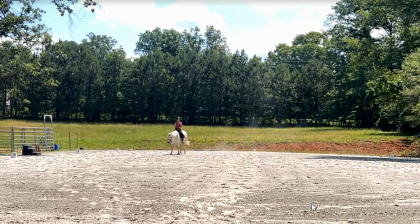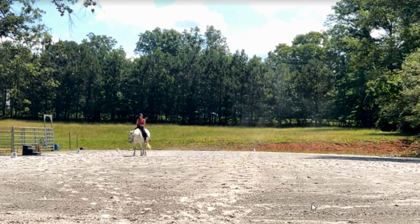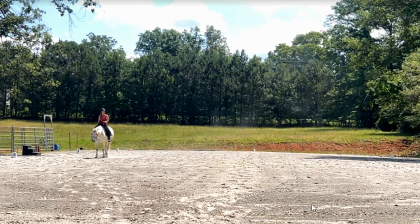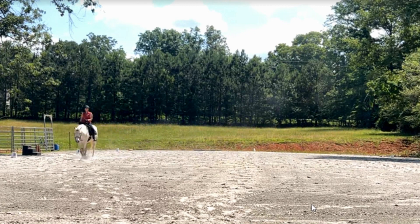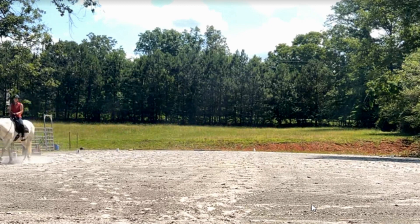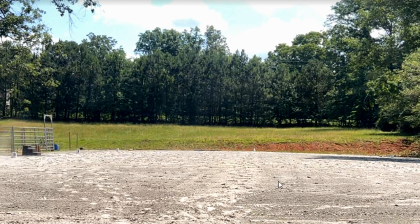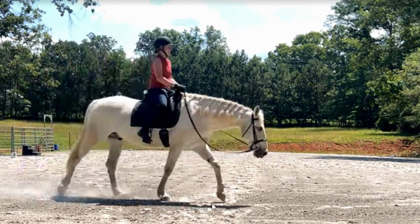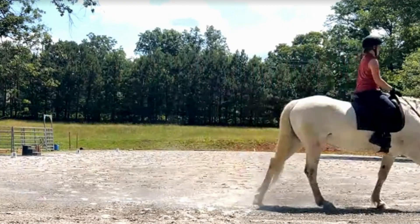Can you feel anything, like the saddle comes up, or you can feel his shoulders, or do you feel his front legs go out further? Yeah, I feel like he's actually stretching a little bit — like he's taking his shoulders and stretching them out, going boink, boink, boink. Yeah, that's what you want to feel. That is seriously cool. Nice job with that today.